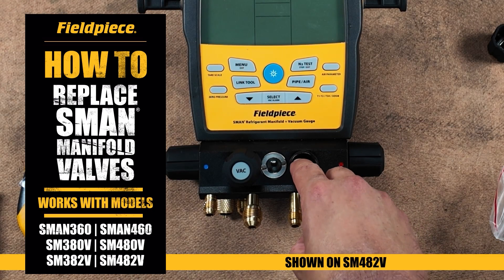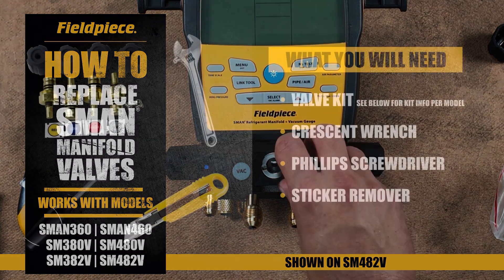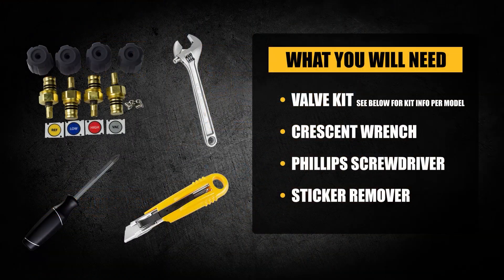In this tutorial, we will demonstrate the procedure for replacing the valves on the Field Piece S-MAN manifold. The tools required for this task include a valve kit, crescent wrench, a Phillips screwdriver, and a tool for removing stickers.